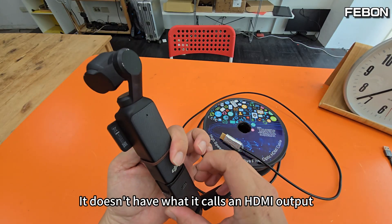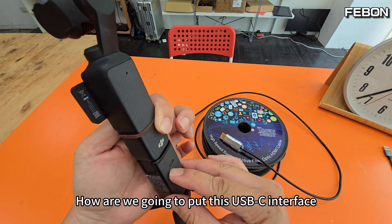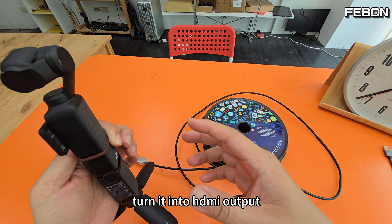But what about the Pocket 3? It doesn't have what you'd call an HDMI output. So how are we going to use this USB-C interface and turn it into an output?